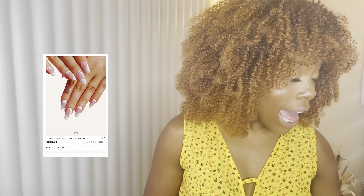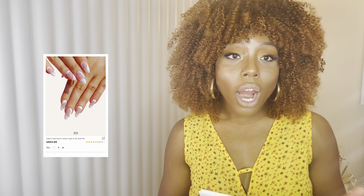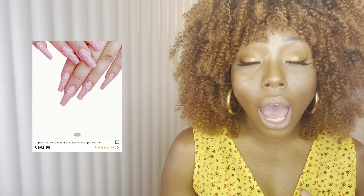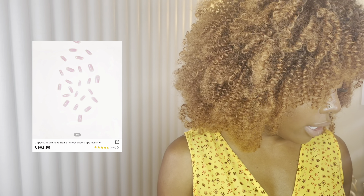The next one is a French tip design with nail art. It's more of an almond round oval shape. It's a simple but yet elegant type of deal — I feel like it just needs a little bit of shaping to really make it perfect. I really like it overall.